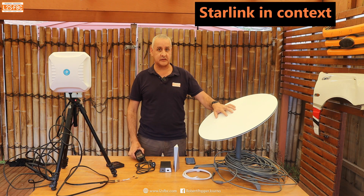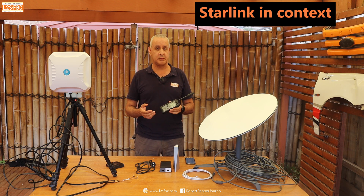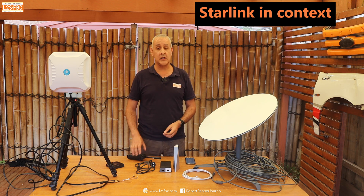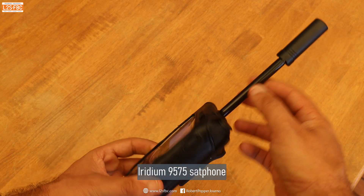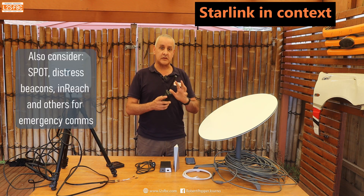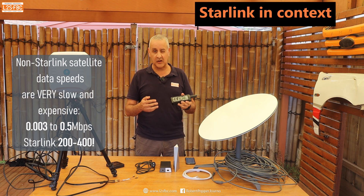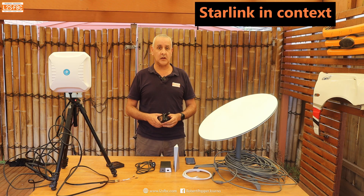I want to make really clear that Starlink is not in any way a substitute for a satellite phone, distress beacon, or satellite messenger. To set up Starlink you need a power source — it's big and bulky, takes three or four minutes to set up, and it's not very robust. A satellite phone, by contrast, has a long-lasting battery, you can text and call, it's easy to use, very rugged, and largely waterproof. The satellite phone is complementary to Starlink. This Iridium sat phone does have internet access but it's basically unusable and very expensive — for internet access, Starlink is a much better bet.